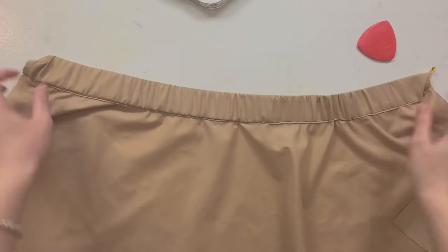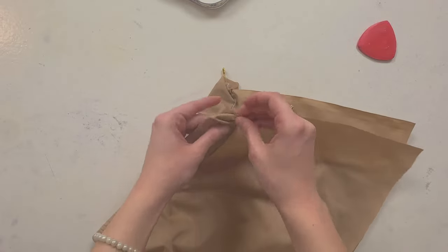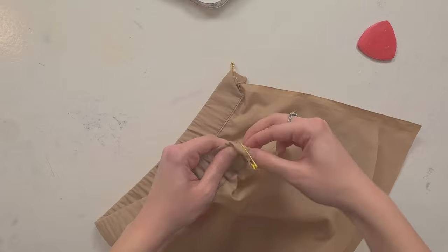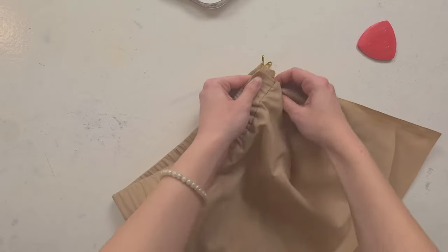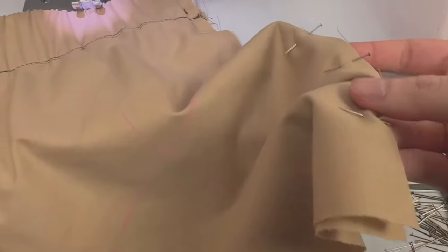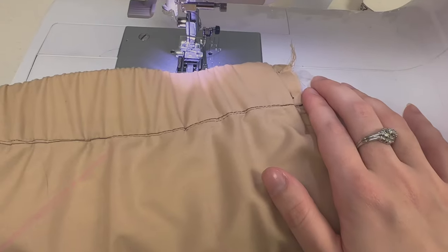The next step is to place it right sides together and sew along that edge, then serge it. When you do, make sure that your elastic is at the right place — out like this — then place it like that and sew. I pinned everything together all the way down to make sure the elastic doesn't move, pinning both ends of the elastic in place. Now I'm going to sew using a half-inch seam allowance. Then I'll serge that edge.